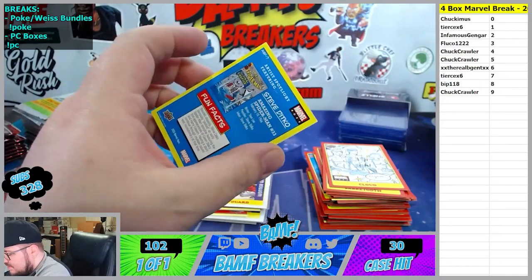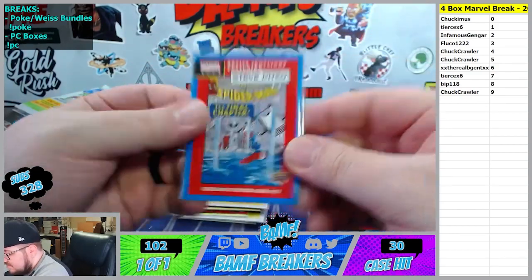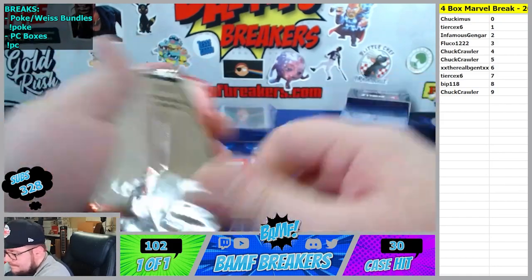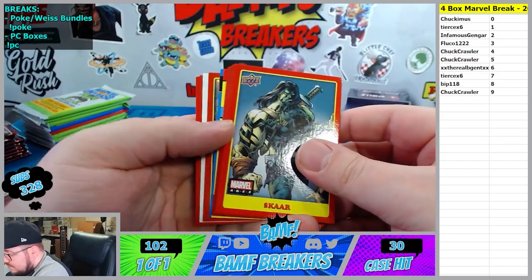And we got - I love that one. 7 spot. That's a sick one - whenever Spider-Man almost gets drowned and uses all of his strength to pull it out. Oh, there goes Scar right there.